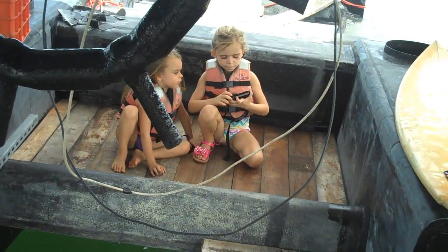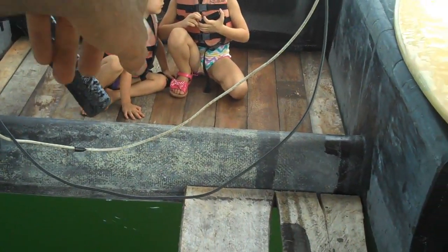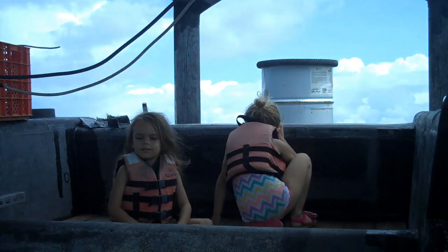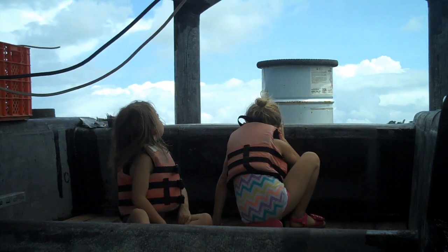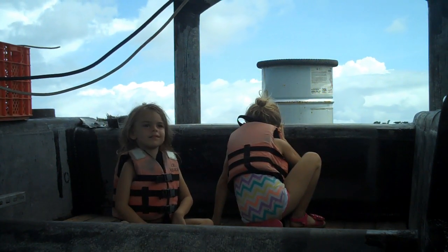Do you know how to turn it on? Pull that switch over to the side. Can you tell me what the numbers say? Two point five.